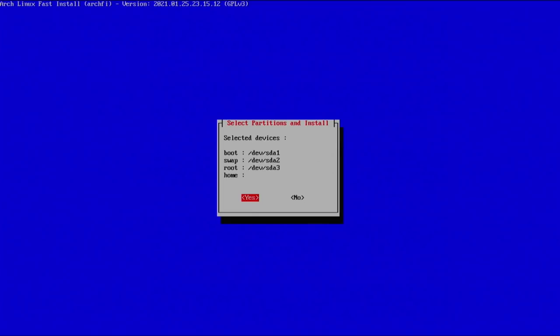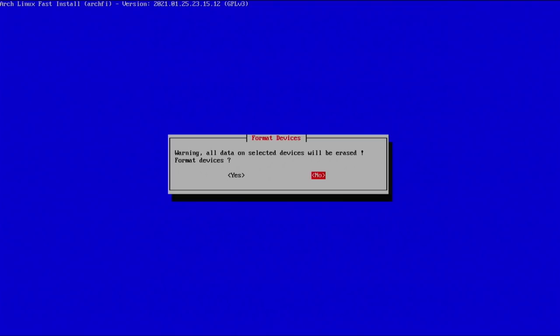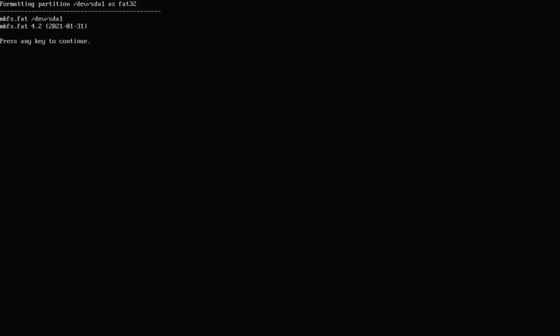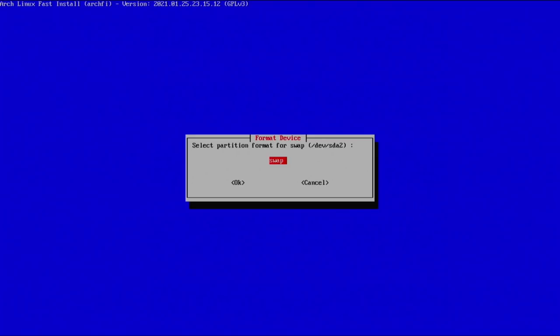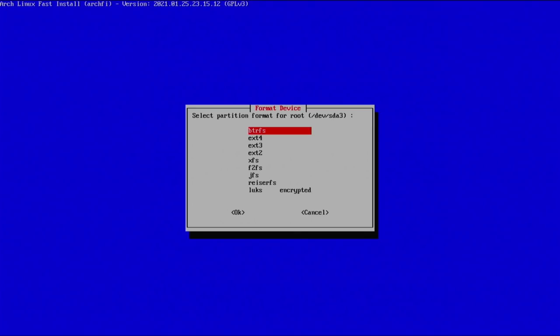Confirm everything looks good and select yes. Now we're in the format and mount menu. Select 'format devices' — it will warn again that everything will be erased; select yes. Since we selected EFI, the only option for the boot drive is FAT32 — select that. The only option for swap is swap, so hit enter. For the root partition you have a bit of freedom: I'd go with either btrfs or ext4. I prefer ext4 — it's what I'm most familiar with and it works perfectly fine.